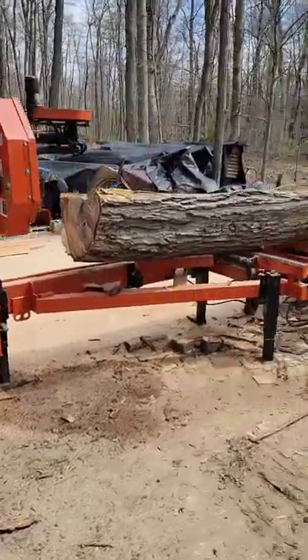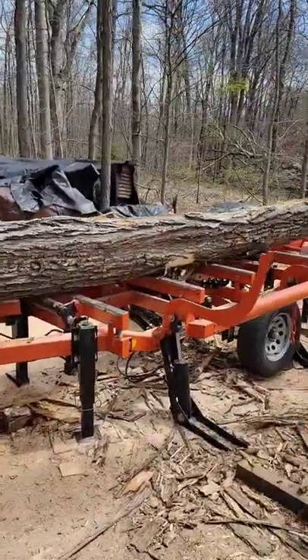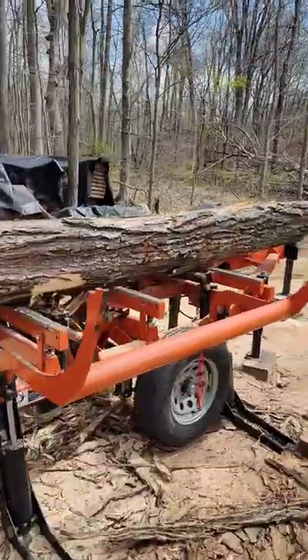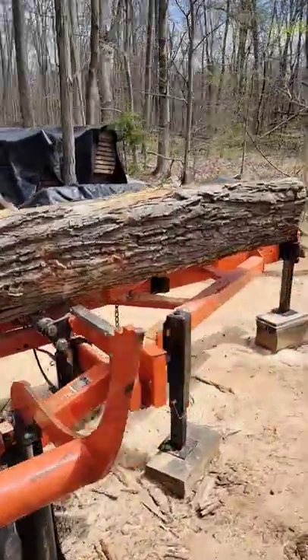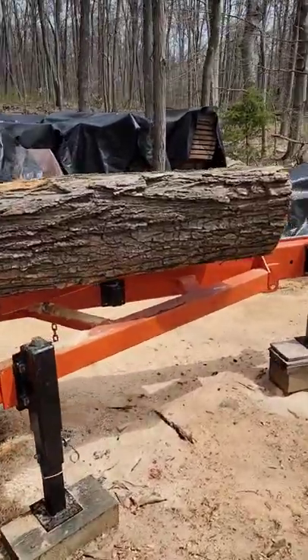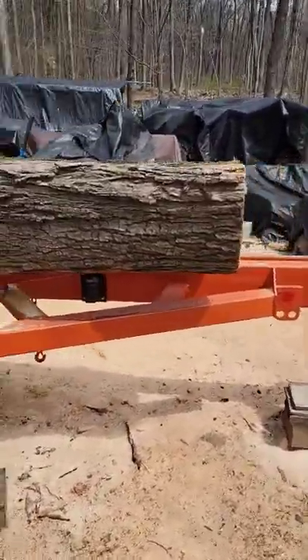Welcome back to Iron Look Sawmill Shorts. I've got a 17-foot black locust log for trailer decking — one and a quarter inch trailer decking for a lighter weight trailer.